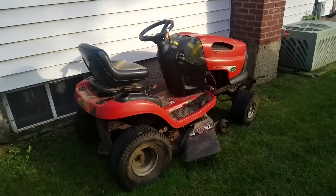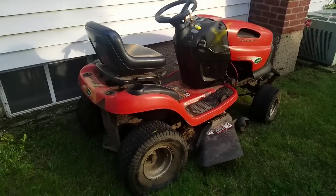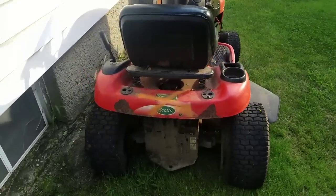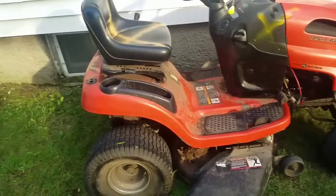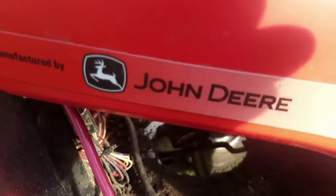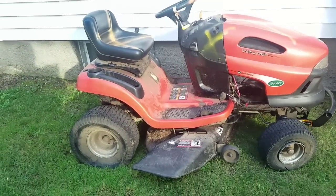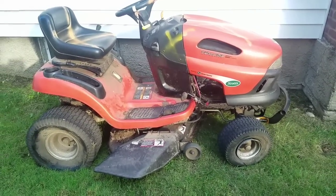Hey guys, Henry at Mowers and Blowers. Some guy had this Scott's riding mower listed on Facebook Marketplace — it's a Scott's lawn tractor made by John Deere, a 17.5 horsepower, 42-inch wide. Used to be a Kohler Command 17. Anyway, the guy had it up for $35, then he lowered it to $28.